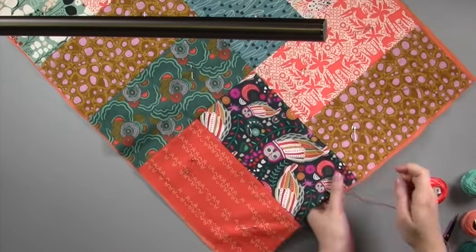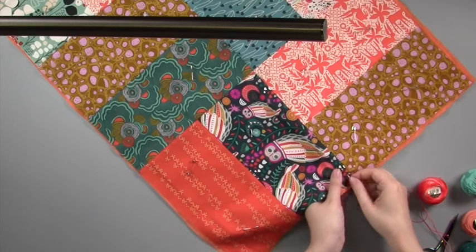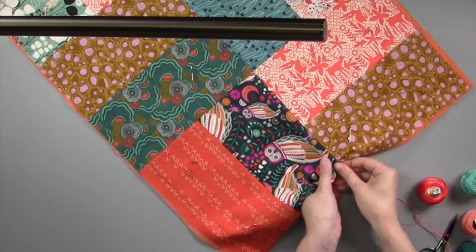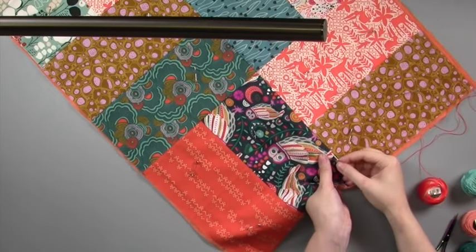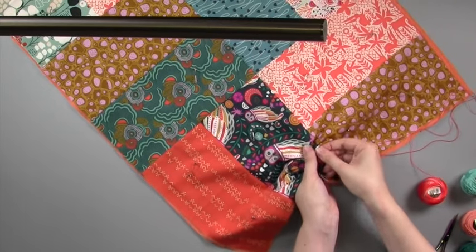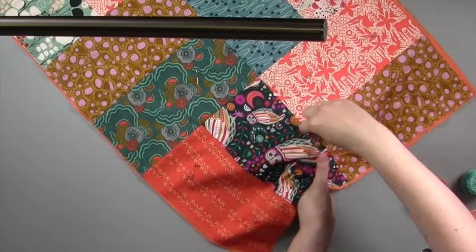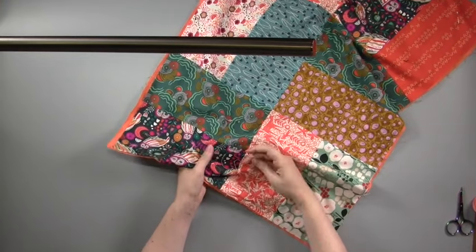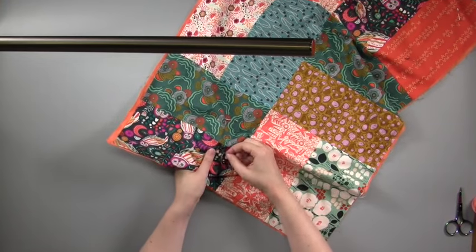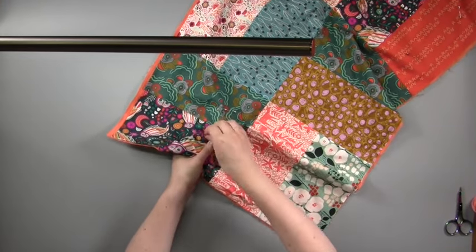We'll take these out later once we've added our Kantha embroidery stitches. We're fastening the three layers together by working blocks of long running stitches across one of the rectangles in each pair. This is our Kantha embroidery. Thread a contrasting colour of cotton perle thread into your needle. You want to choose a colour that will be clearly visible over the fabric print that you're going to be stitching on.